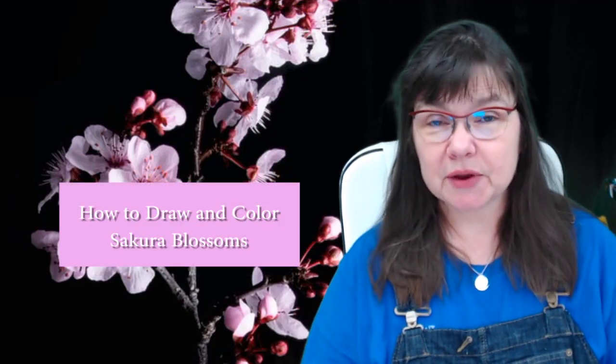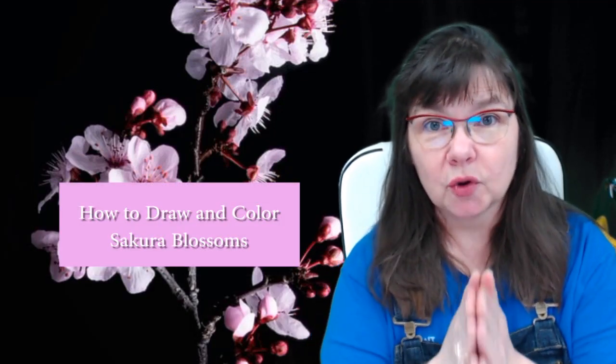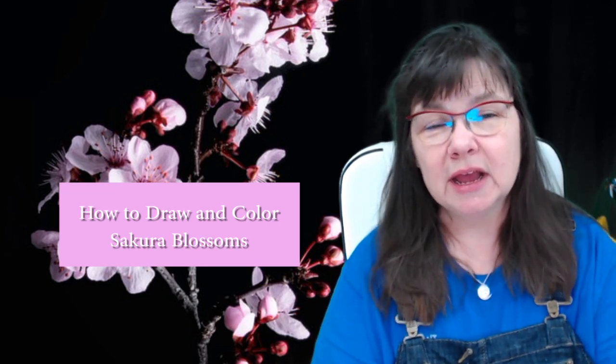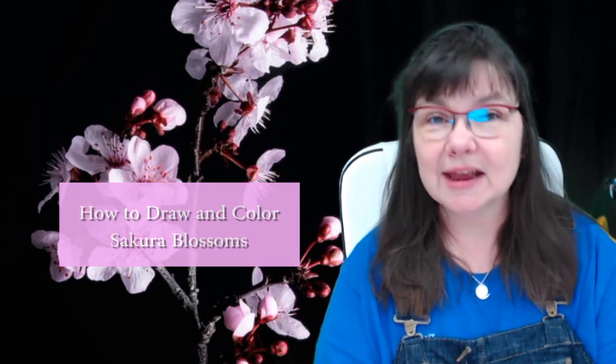Hello and welcome to Deliberately Creative. We're going to draw Sakura cherry blossoms today. Let's get started on this really pretty, sweet and easy project.